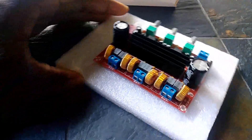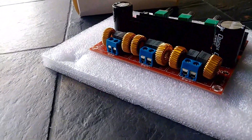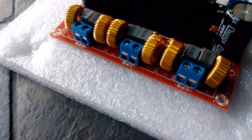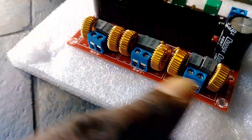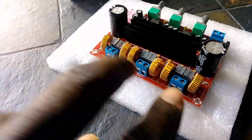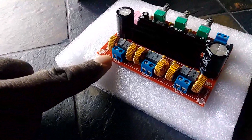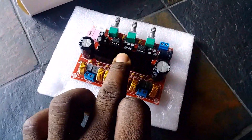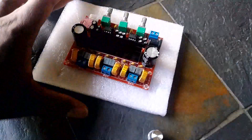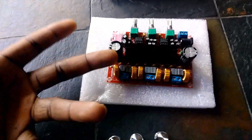Just to give you guys a better look at the rear end of this thing — it has these little screw-type terminals at the back. These are your outputs: this would be your left and right stereo channels here, and this would be your subwoofer output right here. As you can see, it comes with a heatsink and two big capacitors on the sides.